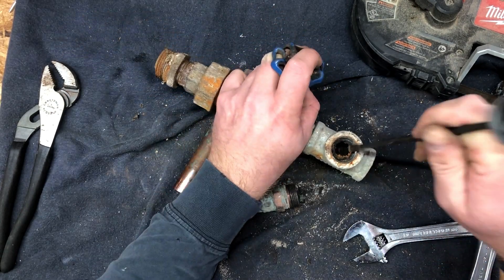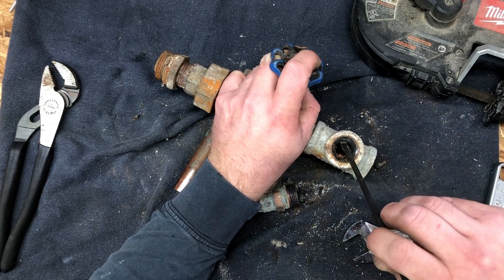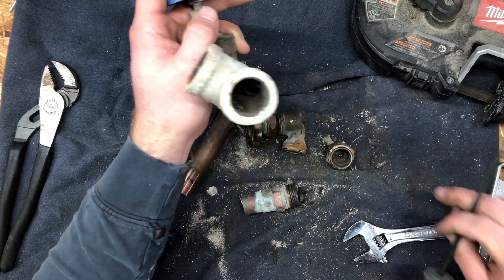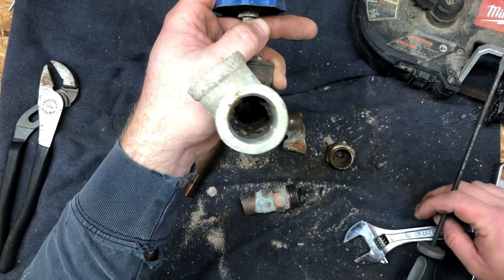That's where that valve was — see all the corrosion here? Just chunks of rust. And of course all that was coming off in the water and clogging up all the appliances, screwed up the washing machine, all that crap.